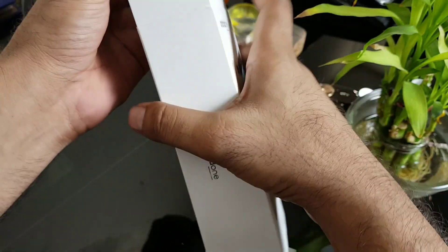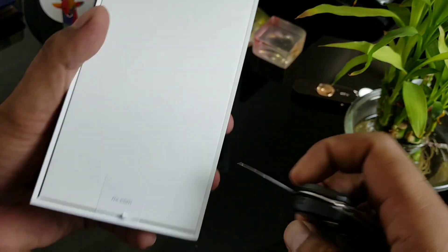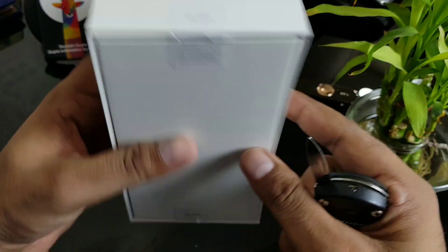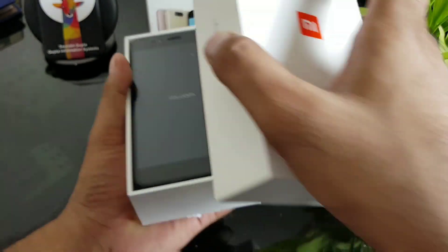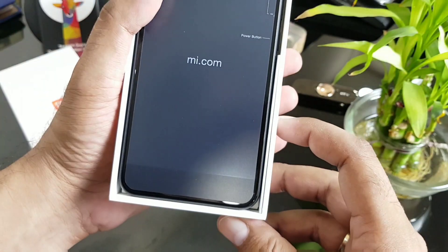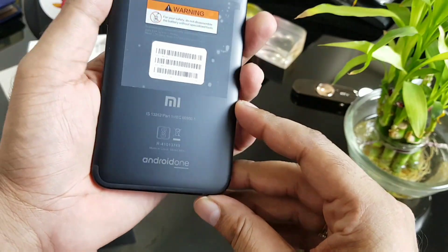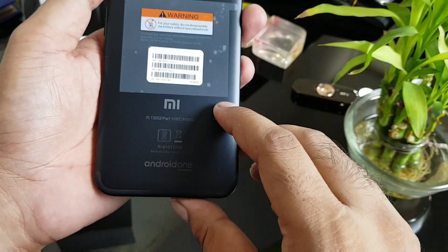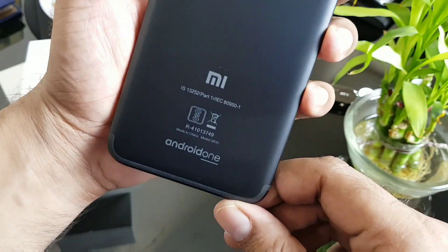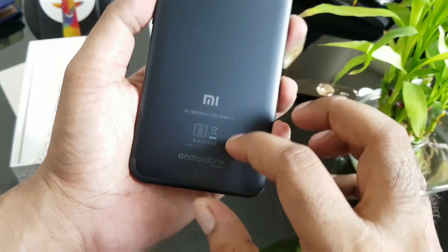This is your Mi A1. There are some seals here — do not accept if broken. Nice packaging, standard Mi boxes. You don't get anything extra in terms of Google; they just provide the software. This is your device itself — volume button, power button. It looks very lightweight, reminds me of the OnePlus 5. There's a fingerprint sensor on the backside.